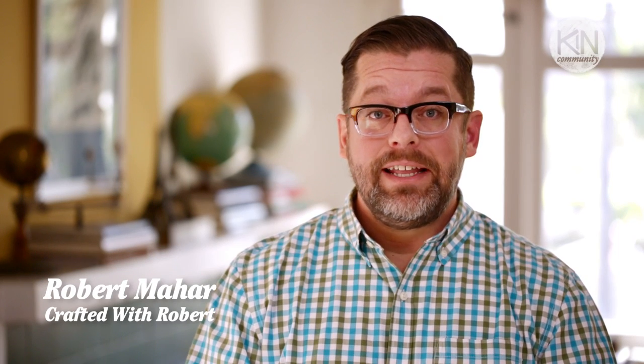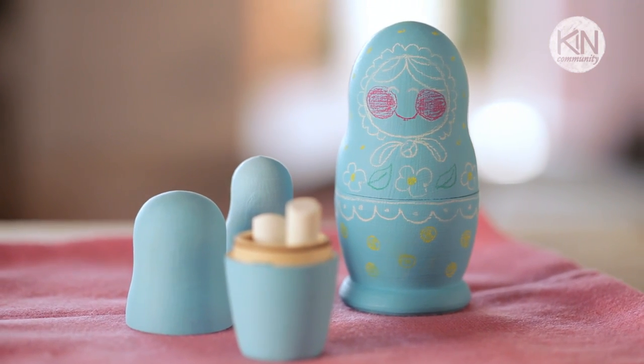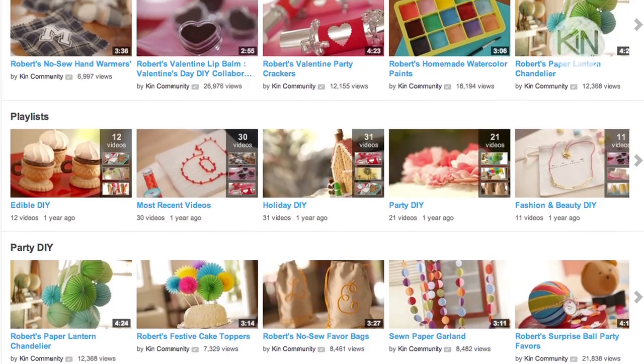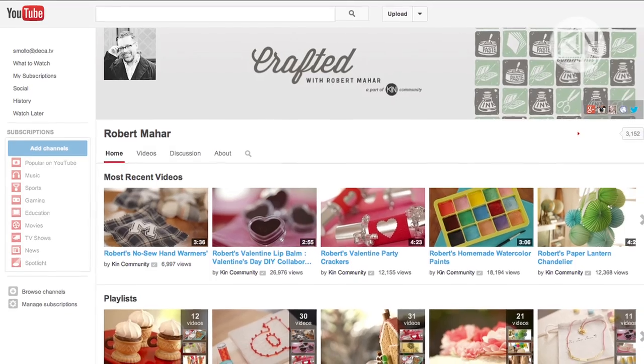Hi guys, it's Robert. So for today's DIY, I want to show you how to make your own custom set of Russian nesting dolls, but with a little bit of an updated twist. And if you like the look of today's project, I want to invite you to subscribe to my channel for more great DIYs by following the link in the video description below.